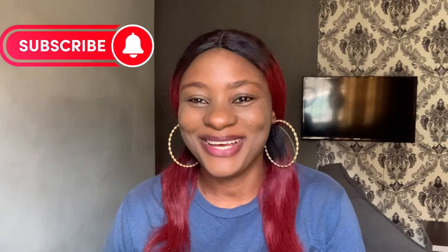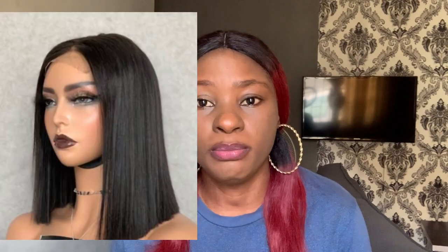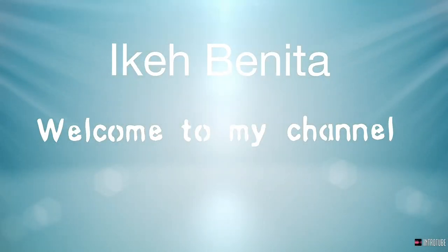Hi everyone, welcome back to my channel! New year welcome, and to my older returning subscribers, you guys have been amazing. In today's video, I'll be talking about some of the packet hairs — women's hair and blend hair — that you can use to make your blunt cut. Because blunt cut is not all straight hair; there are certain types of packet hair that you need to give you that very sharp blunt cut that you desire.